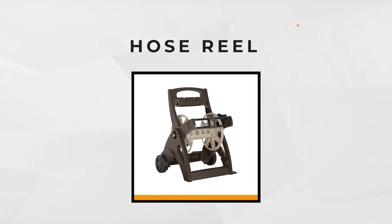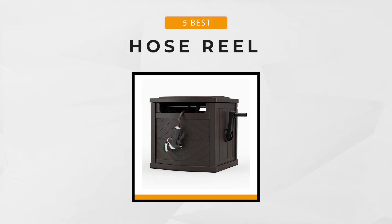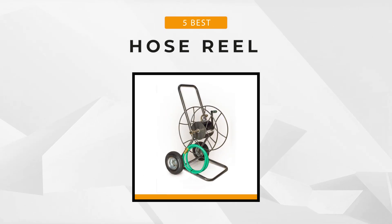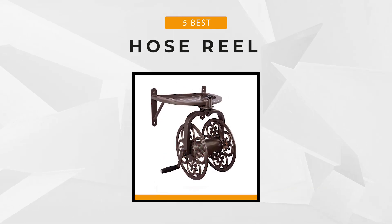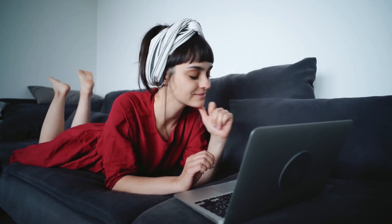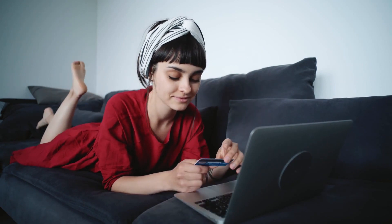In this video, we rounded up the five best hose reels available on the market today. Whether you need the best of the best or the most affordable option, we'll relay all the top items for you. If you want to find the detailed prices and more information about the products mentioned in our video, then you can check the links in the description below. Now let's start.